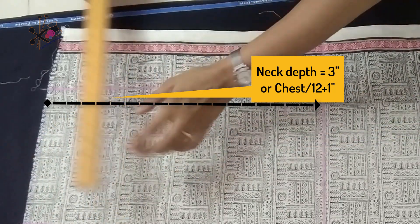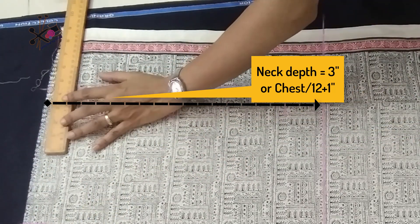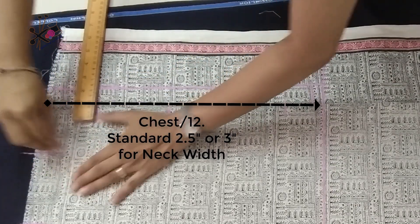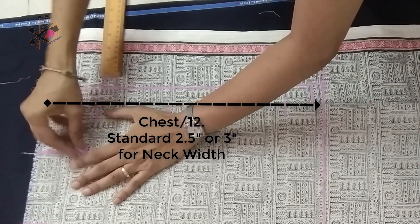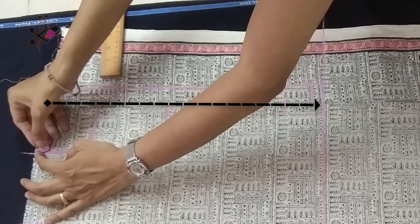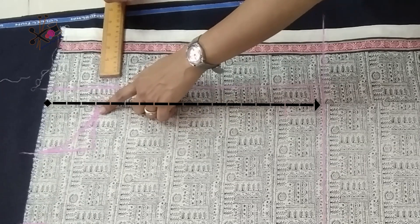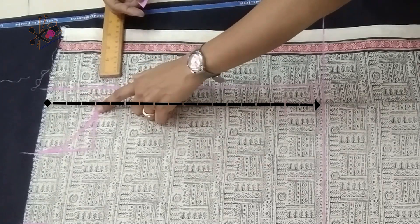Neck length or neck depth is 3 and a half inches or 3 inches. Neck width is 3 inches. Now we shape the front neck — this is our front neck.